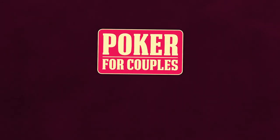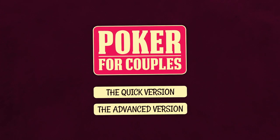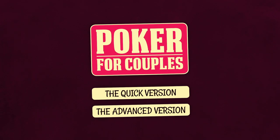Poker for Couples comes in two different versions: the quick version and the advanced version. This video will teach you how to play the advanced version.